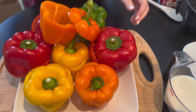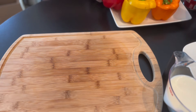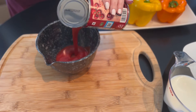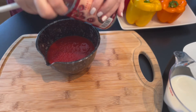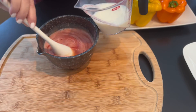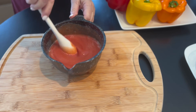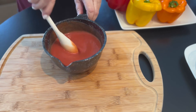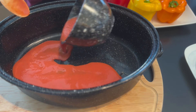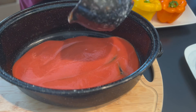The peppers are all cut up now and ready to be stuffed. In the meantime I'm going to mix the sauce — I have the tomato sauce and I'm going to mix this with the milk, then place the sauce on the bottom of my pan, which I'm going to place the peppers in.